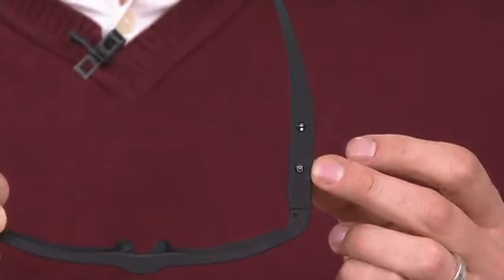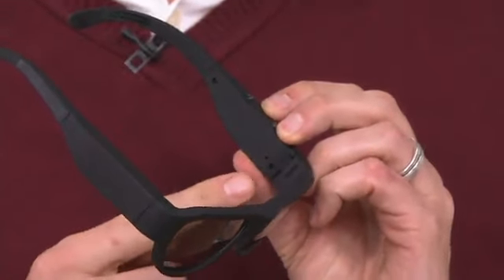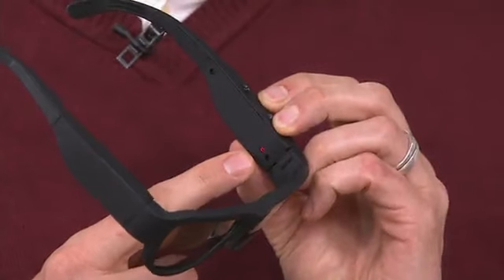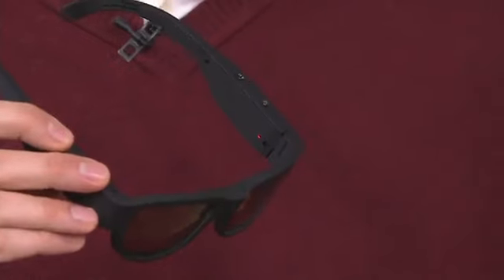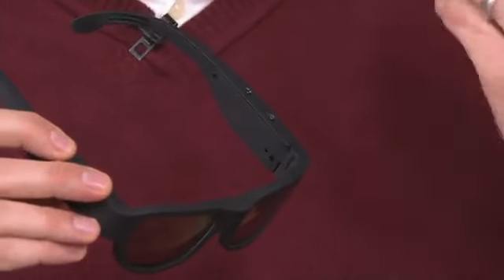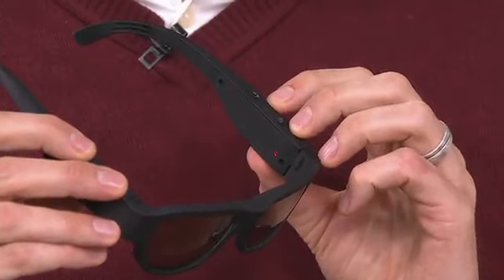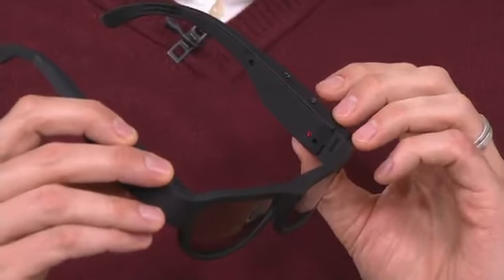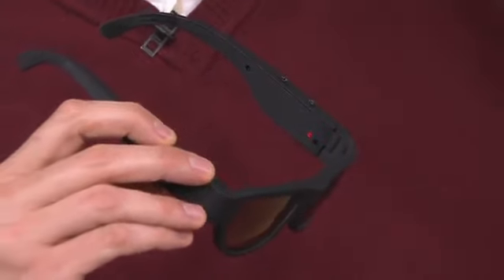Just a couple of easy-to-press buttons. You can see the blinking red light that notifies you that you're recording video. The light is located so that once you put the glasses on, you'll see it in your peripheral vision. When you press the button to stop, it becomes a solid red light — so you always know what you're recording. It's not a guessing game.